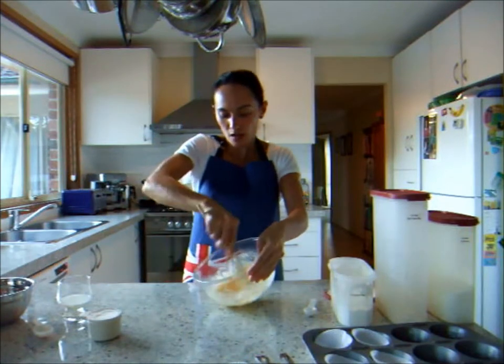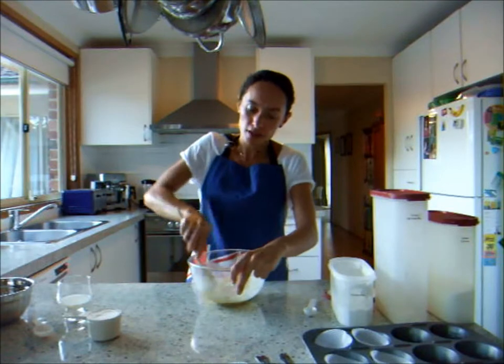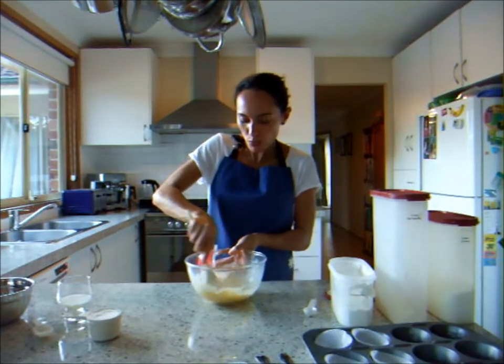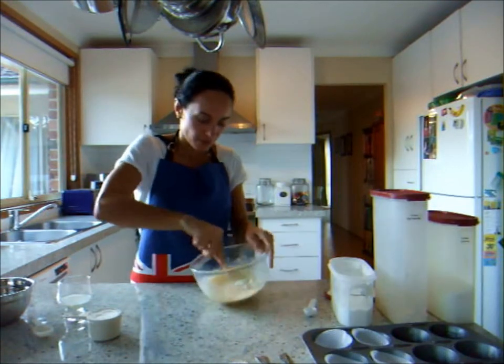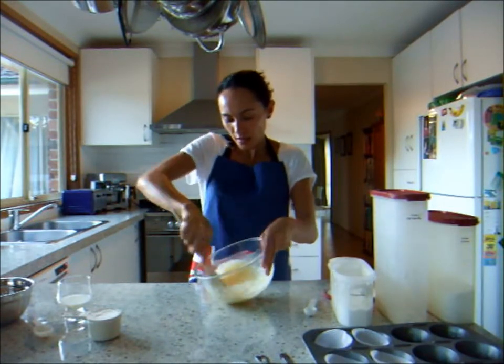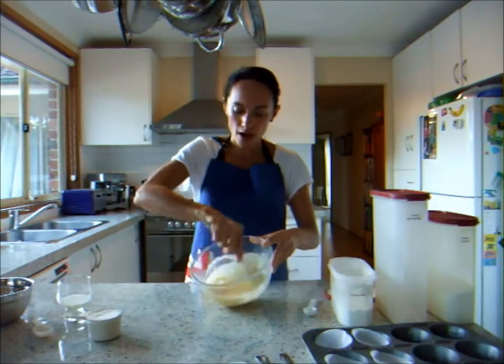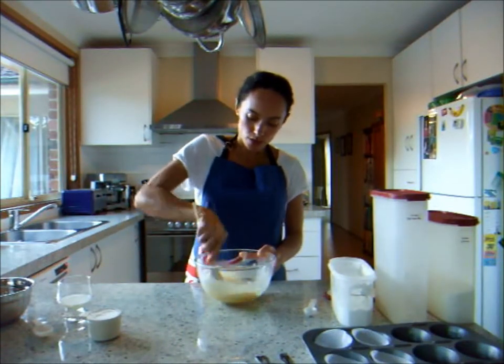Just mixing that up until it's nice and light. It might take a few minutes to get those lumps out, but you want it nice and smooth. You can see now that it's all come together quite nicely — that looks absolutely fabulous.